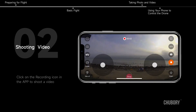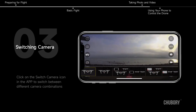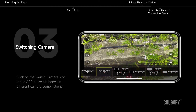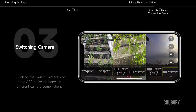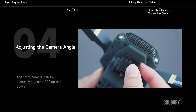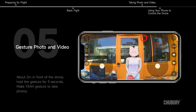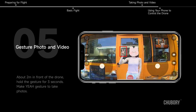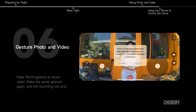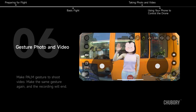Taking photo and video. Click on the photo icon in the app to take a photo. Click on the recording icon in the app to shoot a video. Click on the switch camera icon to switch between different camera combinations. The front camera can be manually adjusted 90 degrees up and down. For gesture control, about two meters in front of the drone, hold a 'yeah' gesture for three seconds to take a photo, or a palm gesture to shoot video. Repeat the gesture to stop recording.